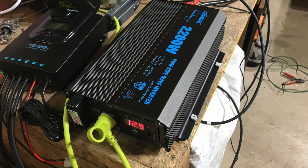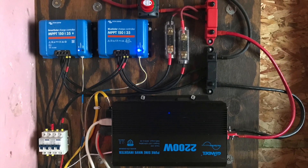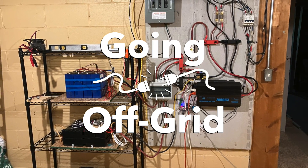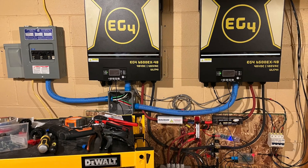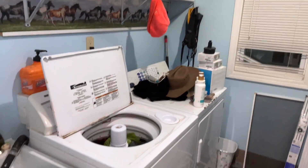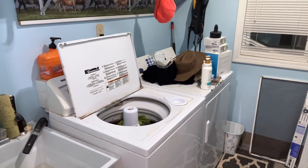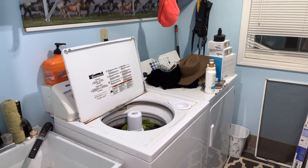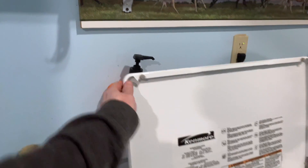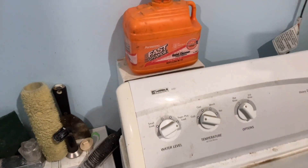So let's see what happens when we swap the bulbs out for a better quality bulb. We're here in my laundry room getting ready to run a test. In my home, the washing machine causes lights to flicker when the agitation cycle is running. It is a Kenmore 600.